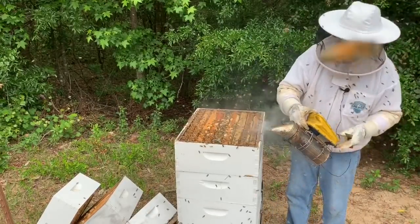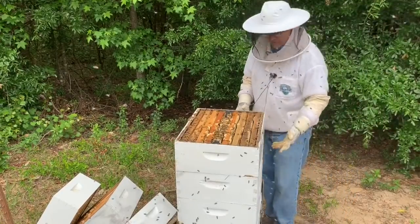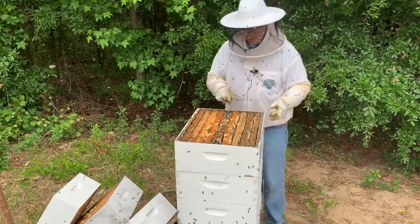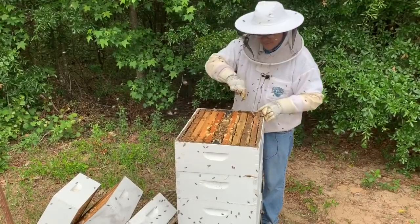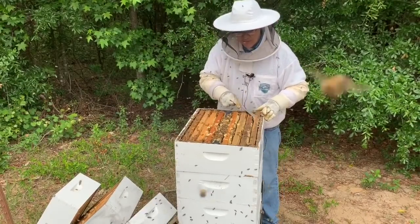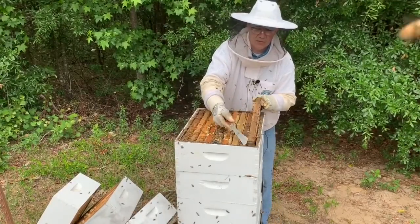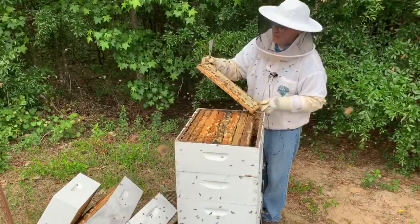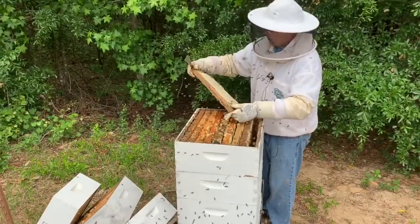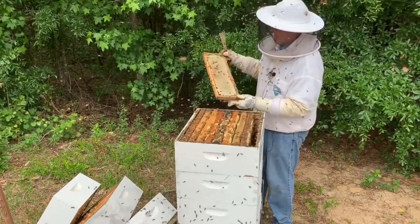This box had a lot of honey in it, so I decided to take it. There's plenty of room for the queen to lay down below — there's a deep and another medium down there. I removed a frame to take a look — you can see it's almost completely capped with honey, and this is on the outside frame. Plenty of honey in this box, so we decided to take what honey there was. There's plenty of room below for the queen to do her thing with the brood down there.